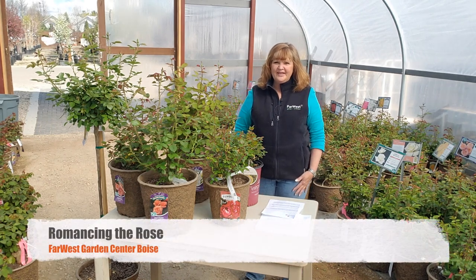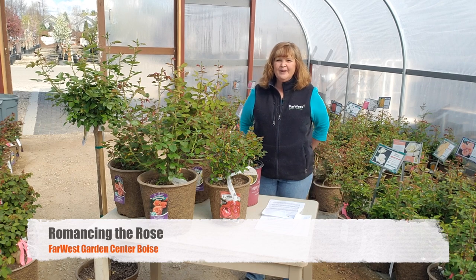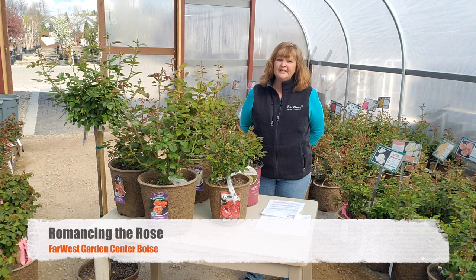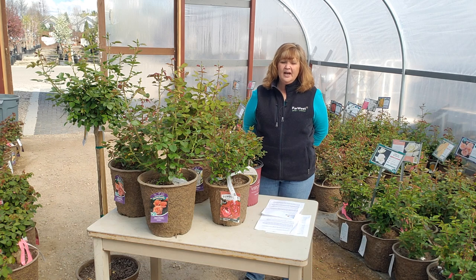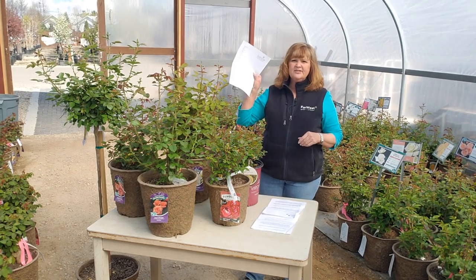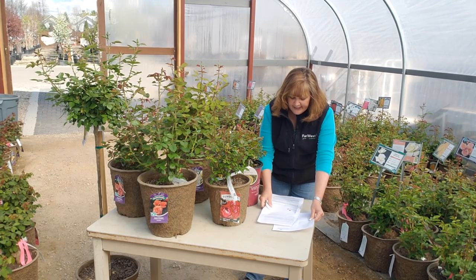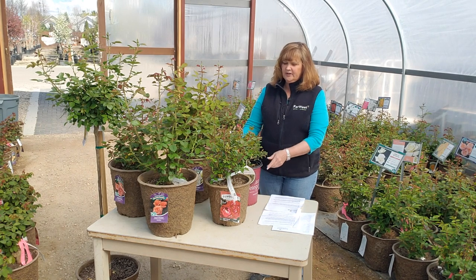Hi, I'm Susan with Far West Garden Center and today I'm going to talk about how to grow beautiful roses. Everyone has a passion in life and mine is definitely roses. If you have any questions that I don't cover in the video, come by and I'll be happy to answer them. I have a rose care sheet I've written as well as recommendations for roses you can get behind the counter. I'll start with the different varieties of roses that are available.